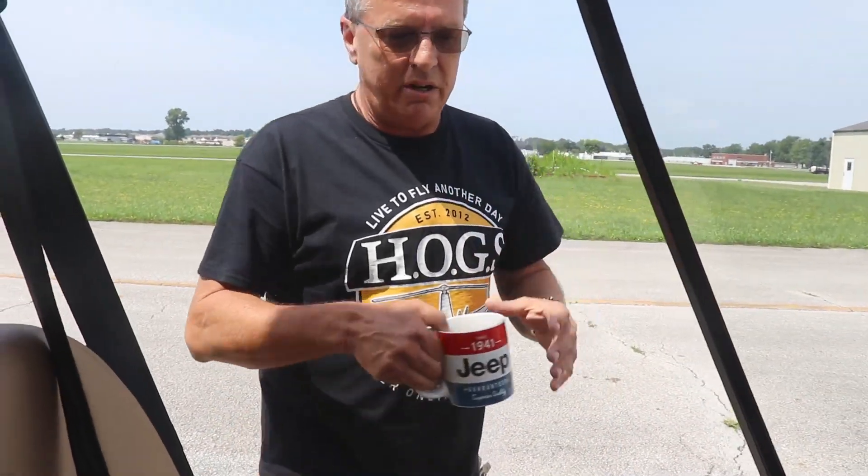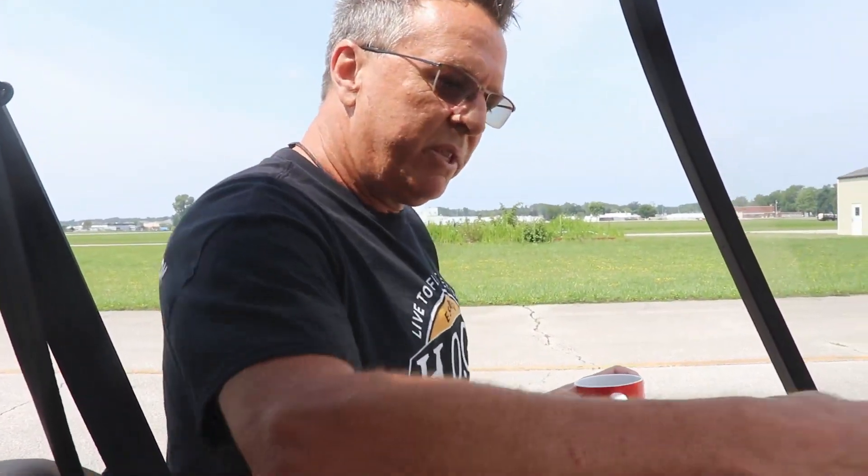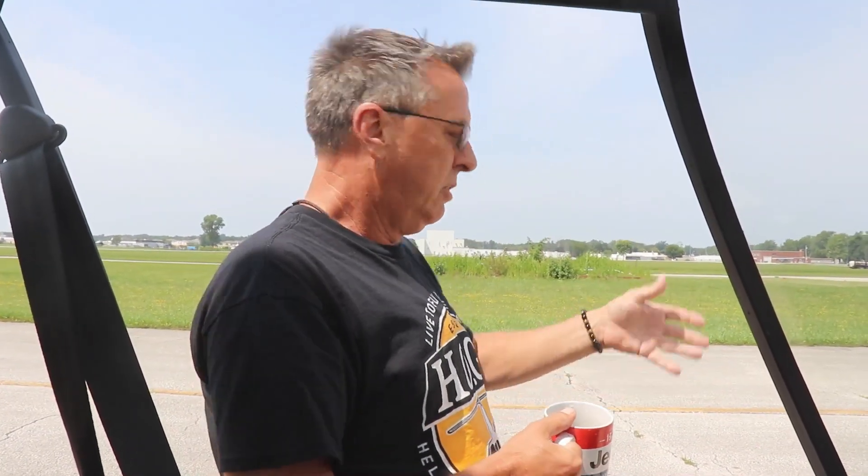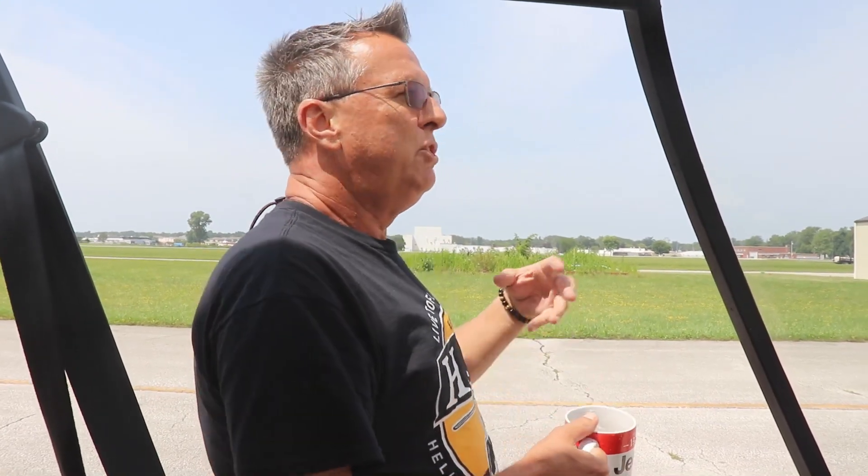I remember when I got started struggling with different things in the cockpit, one of the instructors said, hey, you need to go out there when nobody's flying, when you have a little time, sit in the cockpit, learn where everything is at and touch everything without looking, so that you become super familiar with where everything is.